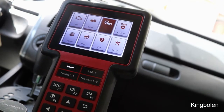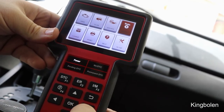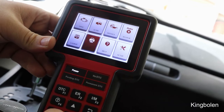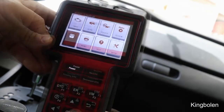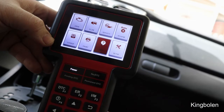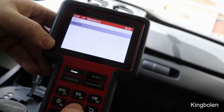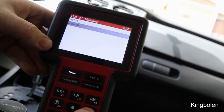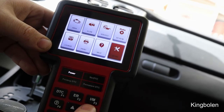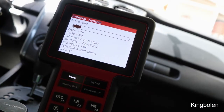Under Service you can reset your airbag light, ABS light, TPMS light, oil light — all of that. There's a Review section for freeze frame data, a code lookup, a print option, and Help. In Setup, if you're in the States you select Imperial; otherwise metric. You can also change the language and turn off the beeper.